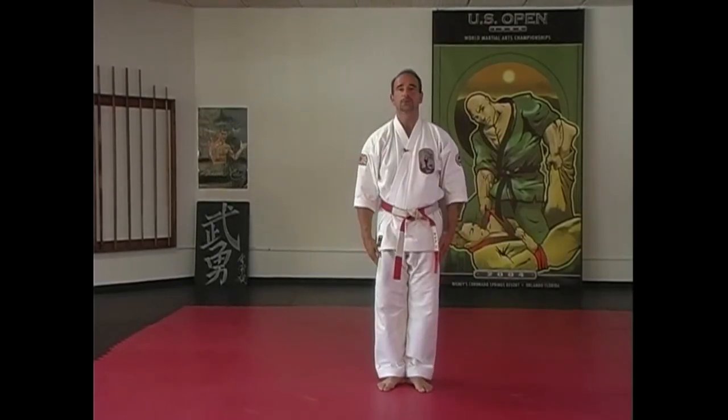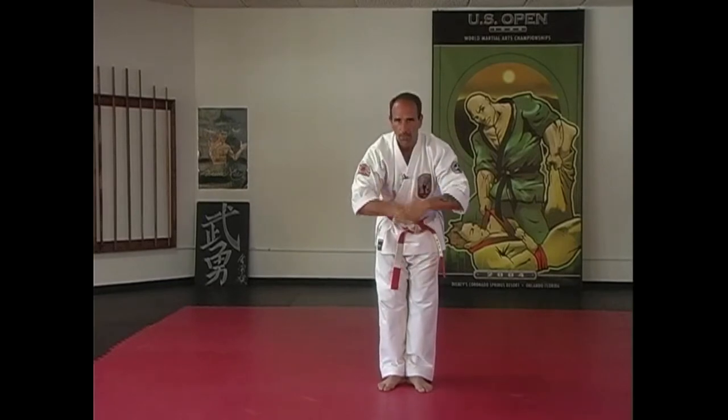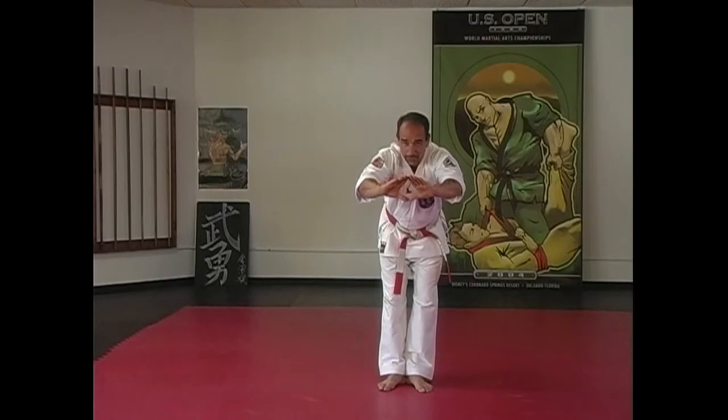Yasmei, Kiyotsuke, Rei — Kusanku Kata. Left hand comes up again, open, right fist on top. Bow, bring your hands together here in a diamond shape.